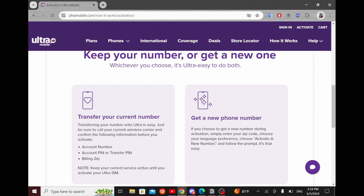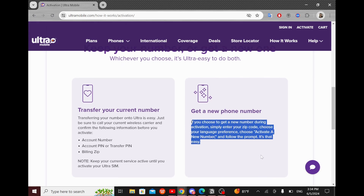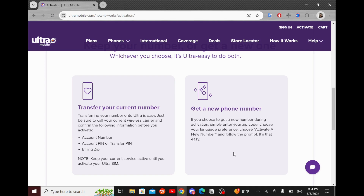Note: keep your current service active until you activate your Ultra SIM. If you want to get a new phone number, simply enter your zip code, choose your language preference, choose 'Activate a new number,' and follow the prompts. It's that easy.